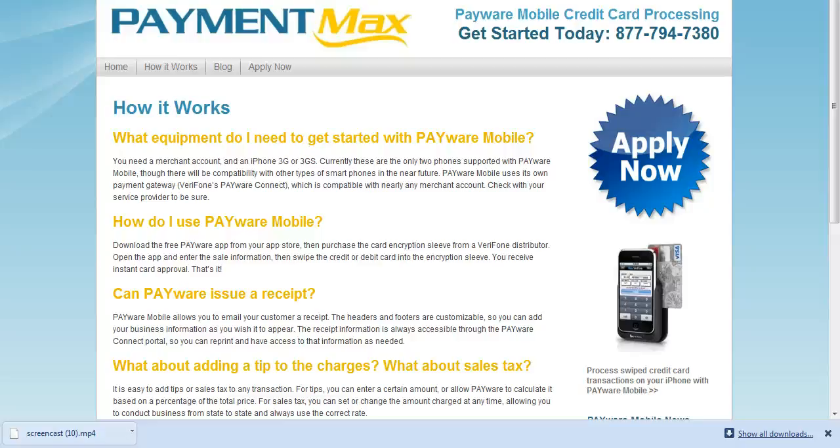Everyone is asking how does it work and what equipment do I need to process on the Payware Mobile? The first thing you need is a merchant account, an iPhone that's 3G or 3GS, you need to download the app, and you need to buy the card reader.